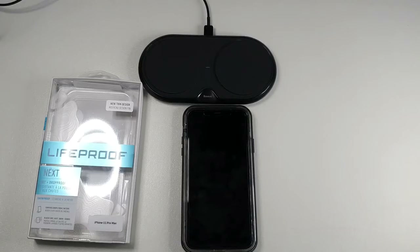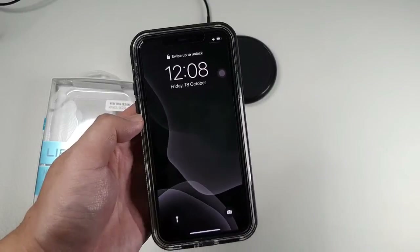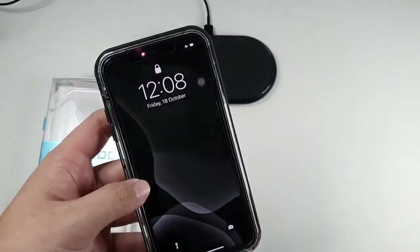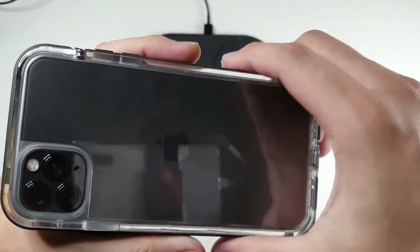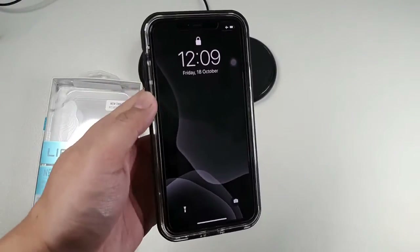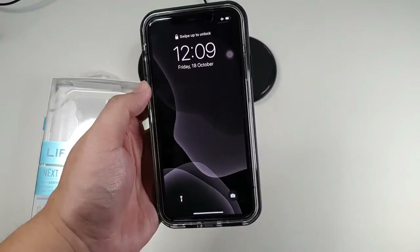Things I don't like: the Otterbox Pursuit has a chamber that redirects the bottom speaker to the front, which improves immersiveness when watching videos or playing games — and this case doesn't have that. That's one major drawback for me because I love front-firing speakers. Also, I'm not sure if this is a defective unit, but there's some gap at the corner. The previous version of the Next had a bit of this issue too but not as bad. It feels like the top portion of the case is not that secure, and I'll give my feedback to LifeProof about this.